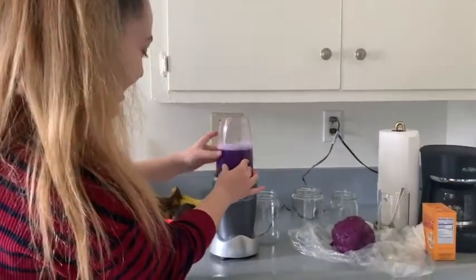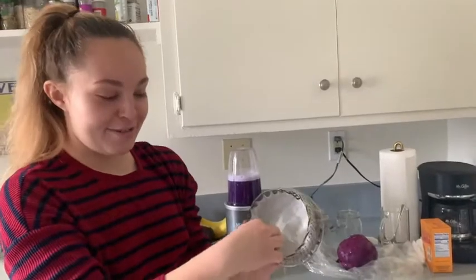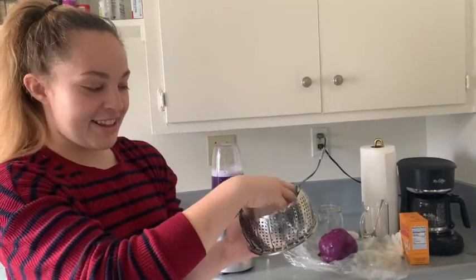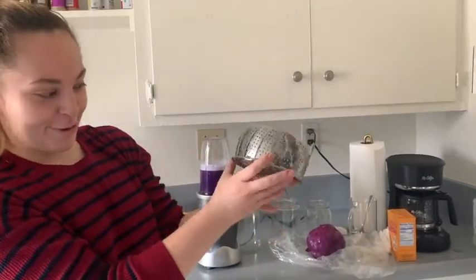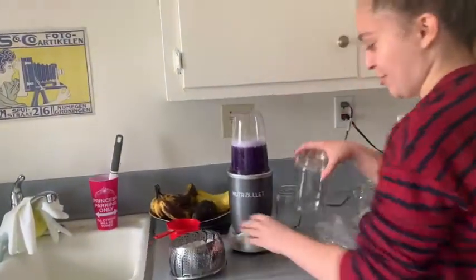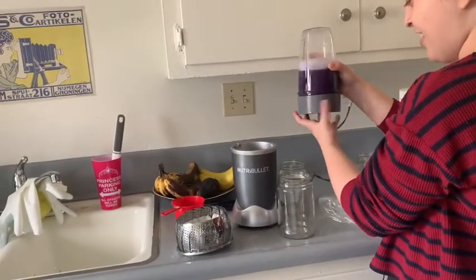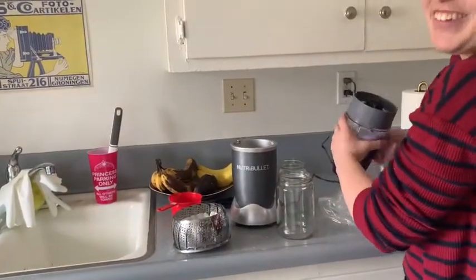So as you can see, the water is like really purple now. I've put a coffee filter in this steamer basket with holes in it so that I can make a filter that only contains the liquid from the cabbage water and not any of the actual leaves.